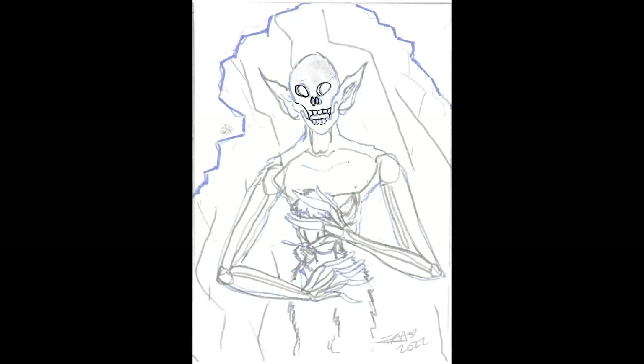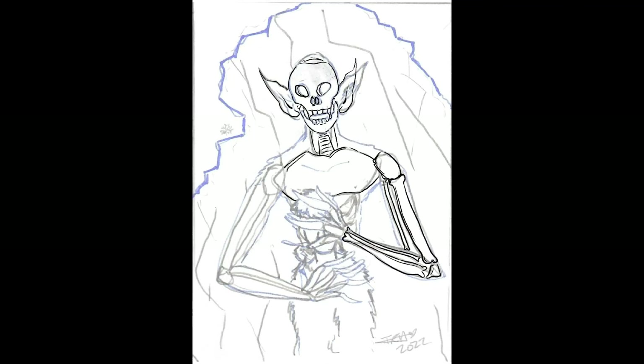Hey everybody, welcome back to another YouTube speedpaint. Today I'm painting the Wendigo. This creature resembles the undead with supernatural animalistic abilities of strength, sight, smell, and hearing.